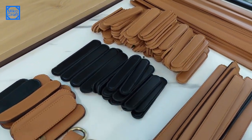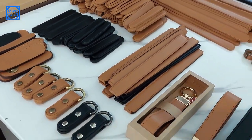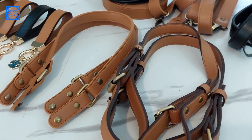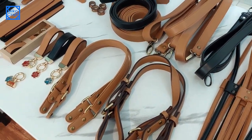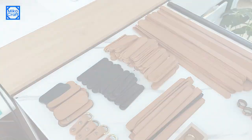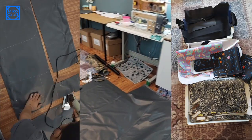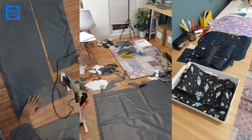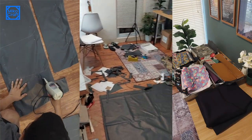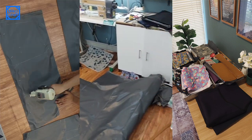Hello guys, welcome to my channel, also welcome to another episode of getting ready for the craft fair Inacraft 2023. Today I will make various kinds of bag handles that are made from synthetic leather. In the past few days I've been cutting fabrics for about 40 pieces of large and small bags, and each of these bags requires a certain type of handle, which I'll be preparing for all of them today.